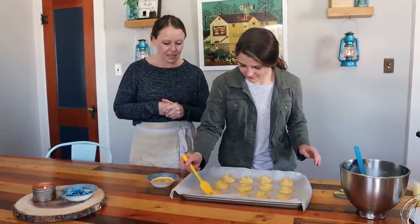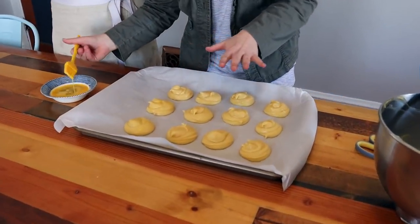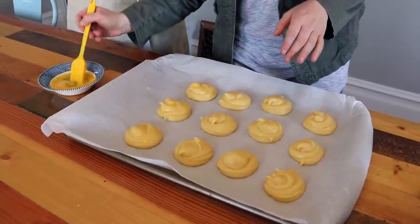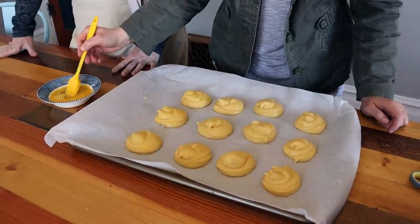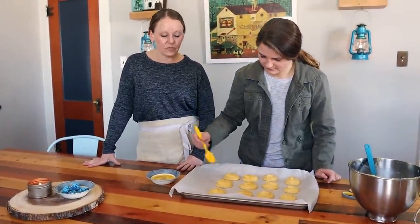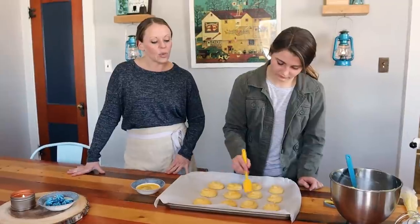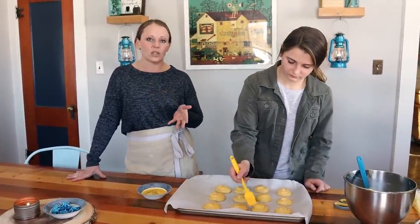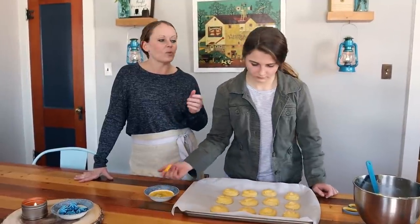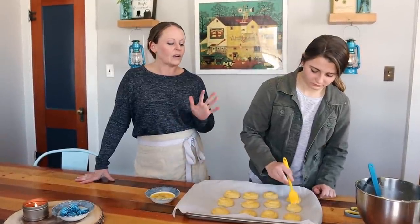Now applying the egg wash gently — you don't want to squish them, just barely touch. Pâte à choux is a little finicky but worth it once you figure it out. We've had issues doubling this recipe; sometimes it works and sometimes it doesn't, so we recommend just making single recipes multiple times. We're not sure if it's the oven or the freshness of the eggs, but we don't recommend doubling.